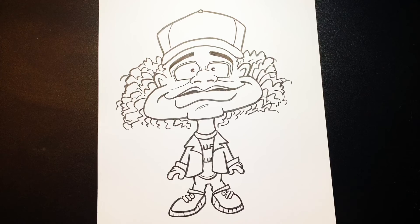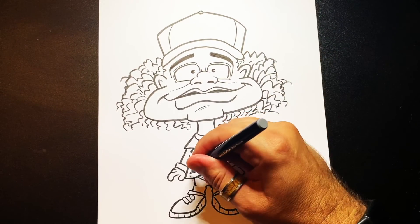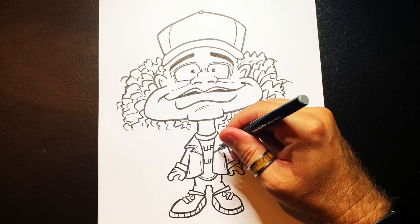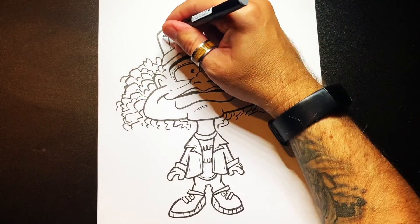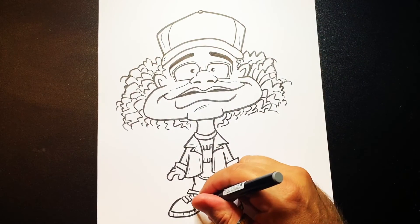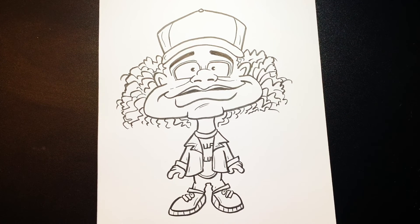And basically, I'm going to put a couple more details. I need some texture marks, so just put some little lines here and there, just to kind of finish it off. And that's basically it — there you have Dustin from Stranger Things.